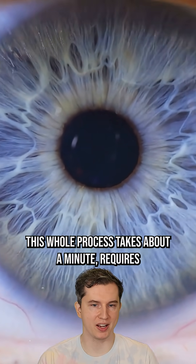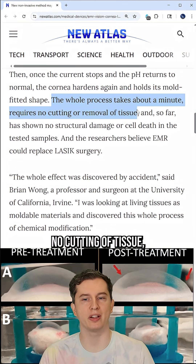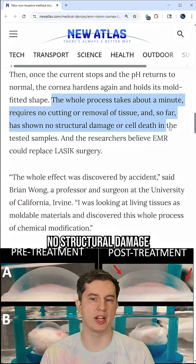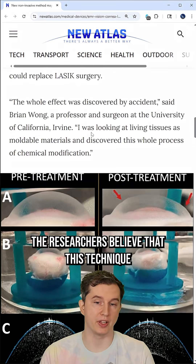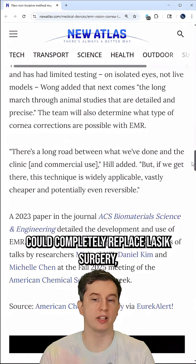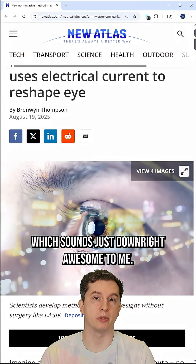This whole process takes about a minute, requires no cutting of tissue, and so far has shown no structural damage or cell death in the tested samples. The researchers believe that this technique could completely replace LASIK surgery, which sounds just downright awesome.